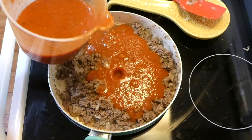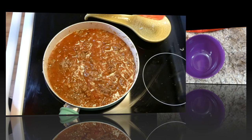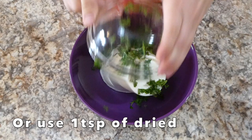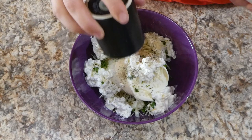Once the ground beef was cooked I drained out all the excess grease with a paper towel, then added three cups of marinara sauce and brought it up to a simmer for about five minutes. In a separate bowl I added 16 ounces of ricotta cheese, about a quarter cup of fresh parsley, a quarter cup of parmesan cheese, a half cup of cottage cheese, and a little salt and pepper, then mixed it all together.